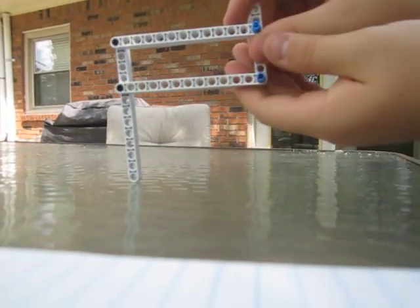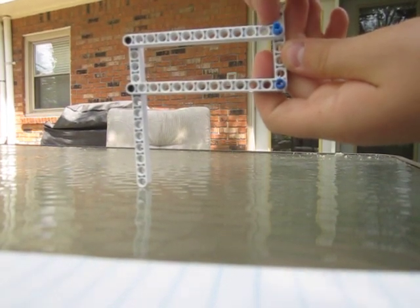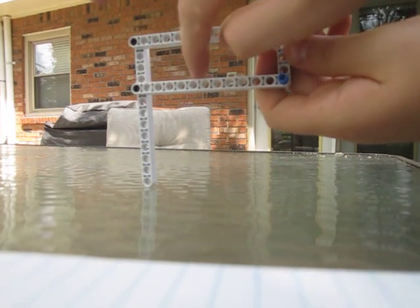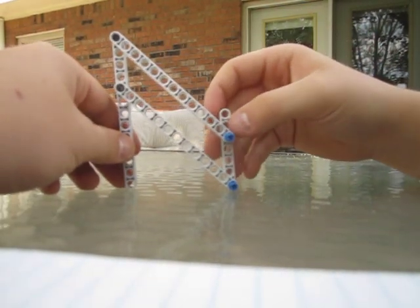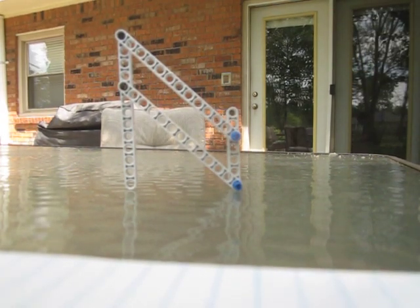The same goes for the arm here. There's 11 holes in between on this side, and there's 11 holes in between down here as well. So just make sure there's an equal amount of spaces in between each point for your 4-bar.